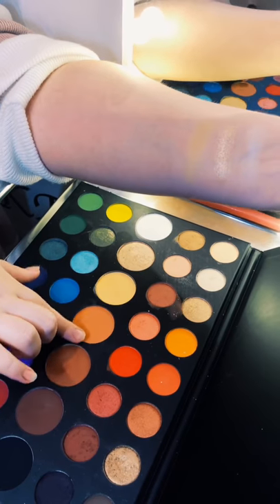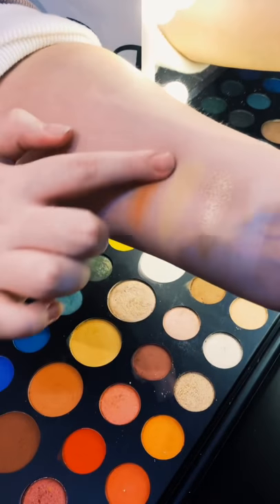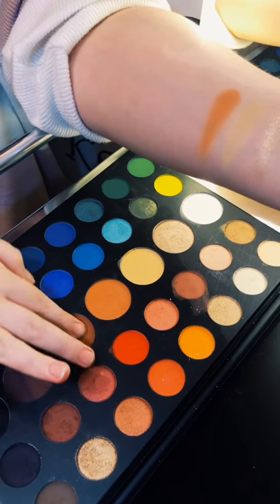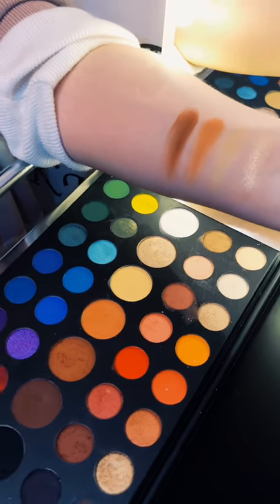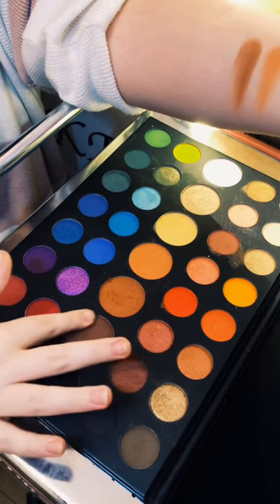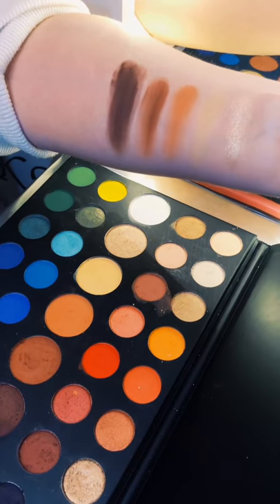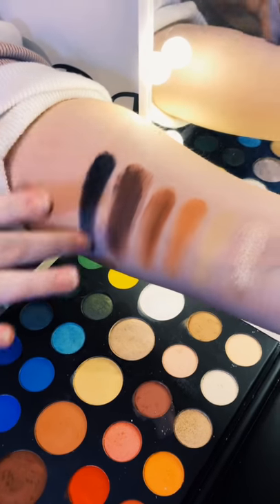Then we have a caramel brownie shade — quite vivid. And then a darker tone of caramel. And then another caramel but a very dark, mysterious tone. And then we have the black — like midnight black.